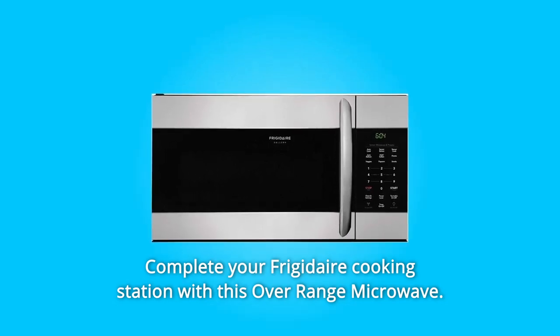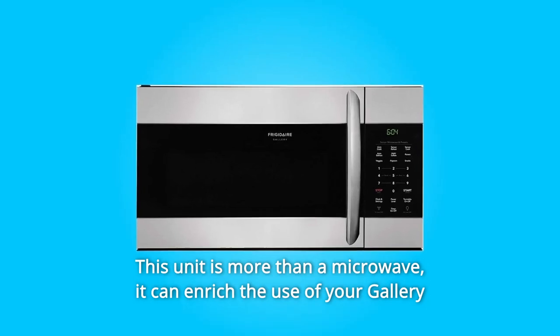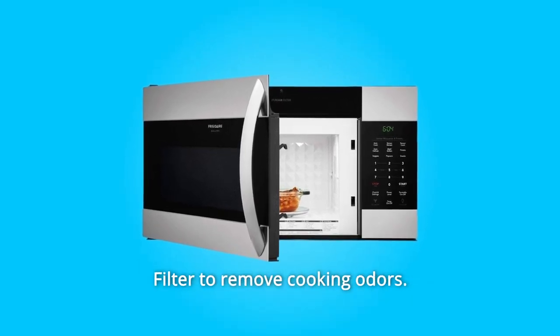Complete your Frigidaire cooking station with this over-range microwave. This unit is more than a microwave — it can enrich the use of your Gallery Series range with LED lighting for the cooktop and a pure-air microwave filter to remove cooking odors.